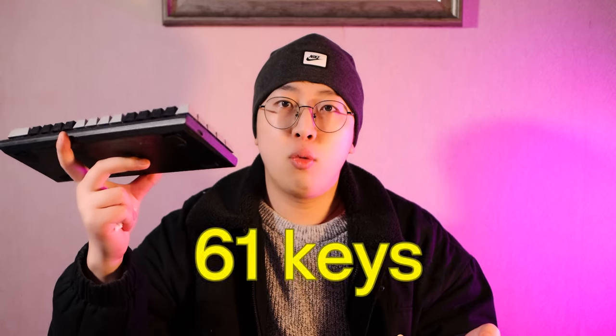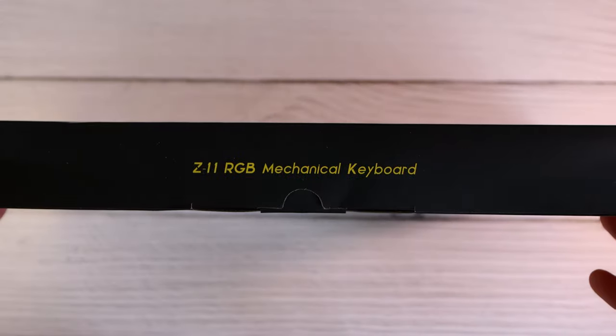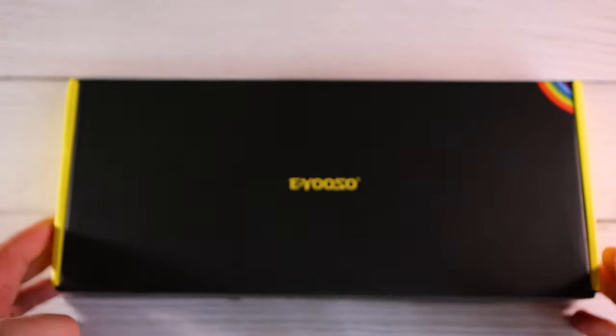Yuso Z11 — Yuso, never heard of that brand, right? Me neither. This is my first time getting my hands on a Yuso keyboard, and also my first time reviewing a 61-key keyboard — so small and compact. I did some research: this is actually a Chinese local brand, a second-tier keyboard brand in China.